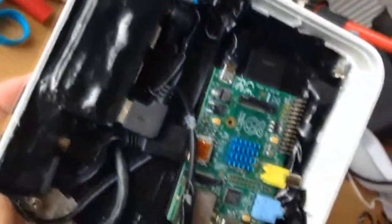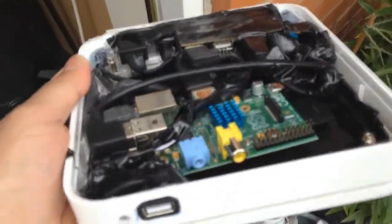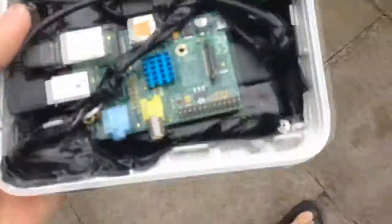I actually didn't need to put any mounting holes into the Pi because everything was quite snug as it was — I literally just plugged it all in and it held everything in place. You could argue how neat it is, but I think getting it all in there was decent.